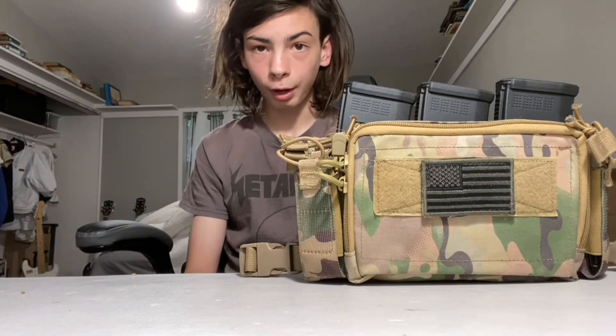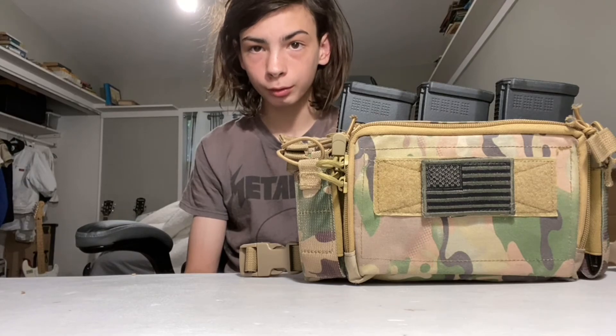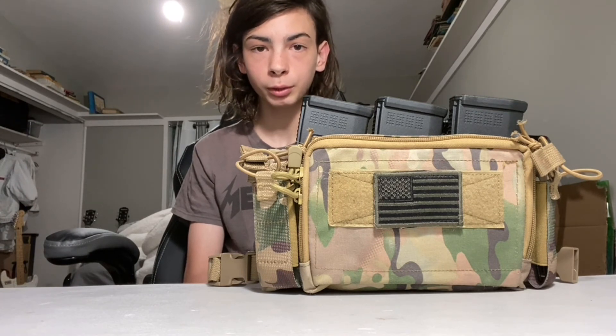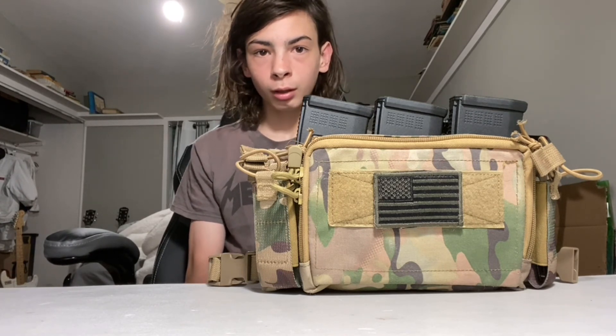It's small, allows me to maneuver fast, and holds everything I need for airsoft. So what do you guys think about this micro chest rig? Make sure to leave your thoughts down in the comment section below. Also stay tuned on my channel for more airsoft content. That's the end of our micro review on this micro chest rig. Thanks for watching, goodbye.